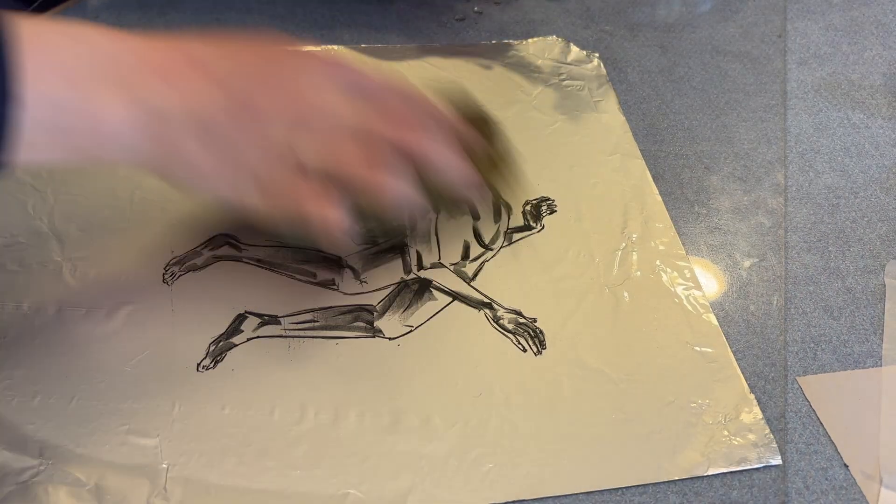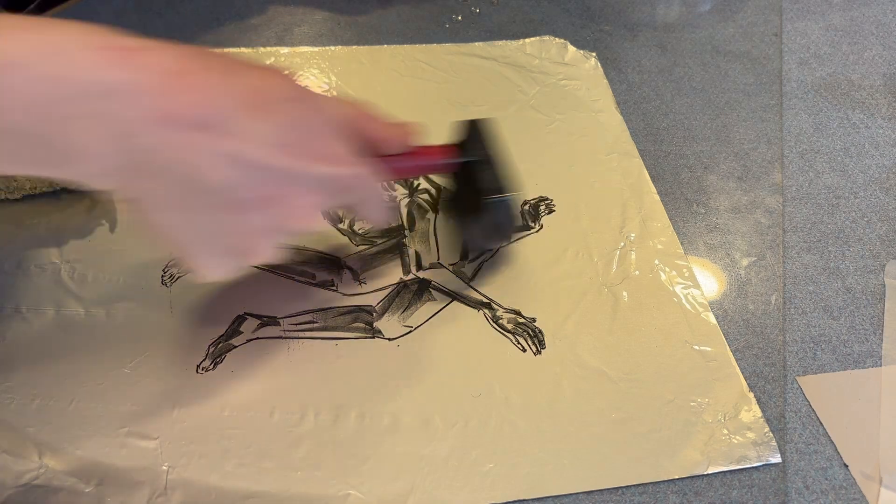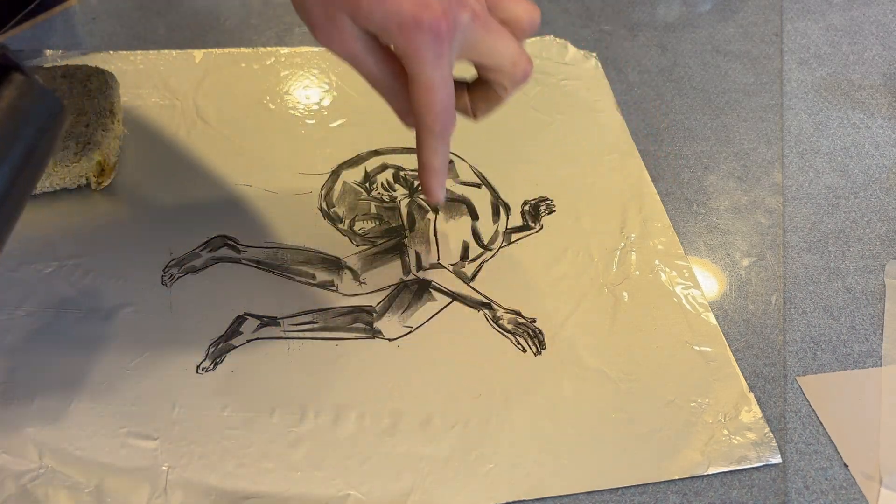Not much has changed — it's just a slight fuzziness around some of the lines.